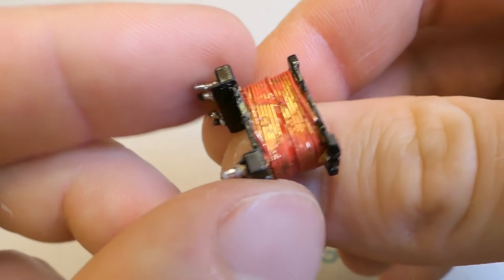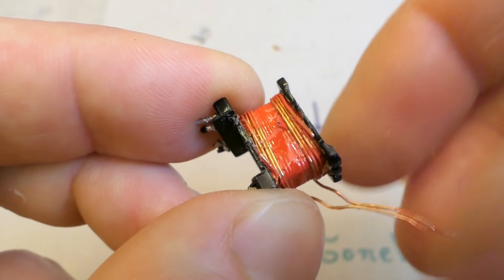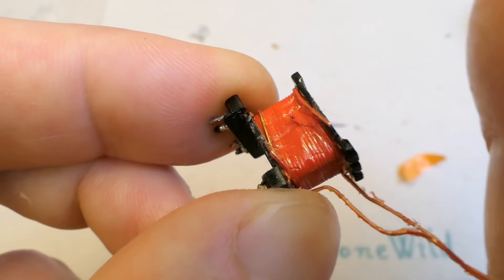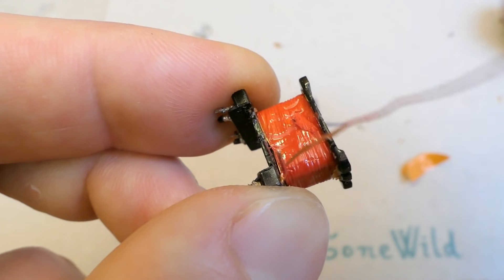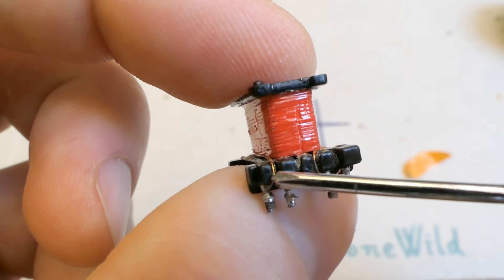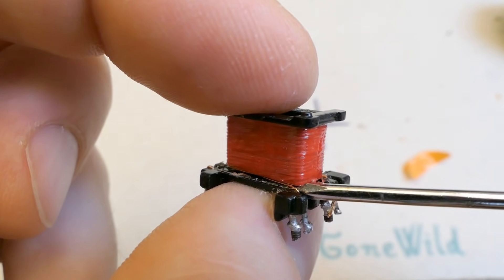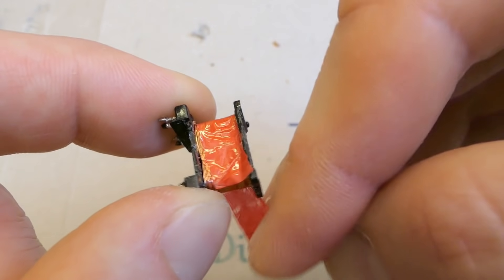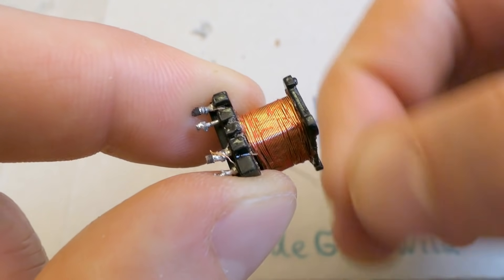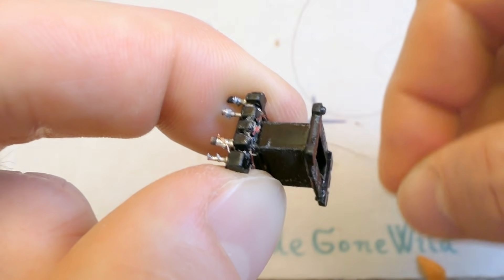Removing the secondary - it's 7 turns. Then another layer of isolation with the ends of the primary completely sticking out. One layer, two layers, and then the other half of the primary, which is 68 turns.